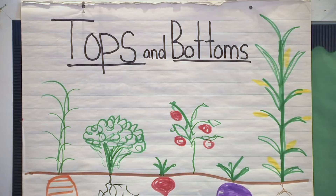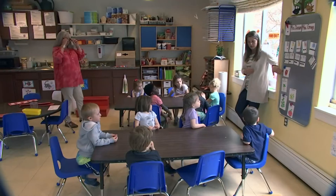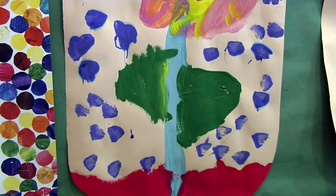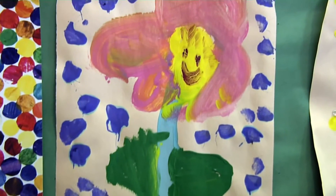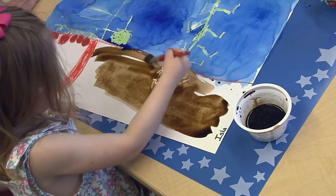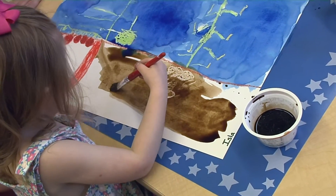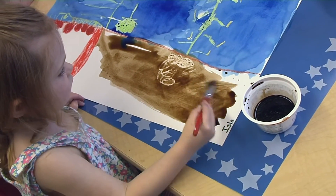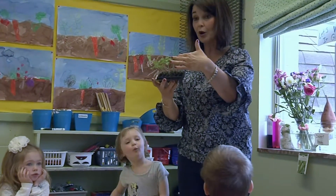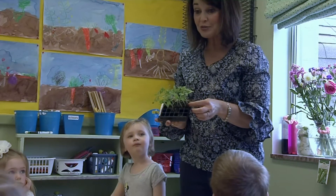Earlier in the week we did a story called Tops and Bottoms, which was a wonderful literature experience integrated into our program. We discussed plants that grow on the top and plants that grow underneath the ground. Then we did an art activity where the children used watercolors and oil pastels to illustrate some of the vegetables we read about in the story — so we're recalling and tying all of that together to reach all different types of learners.